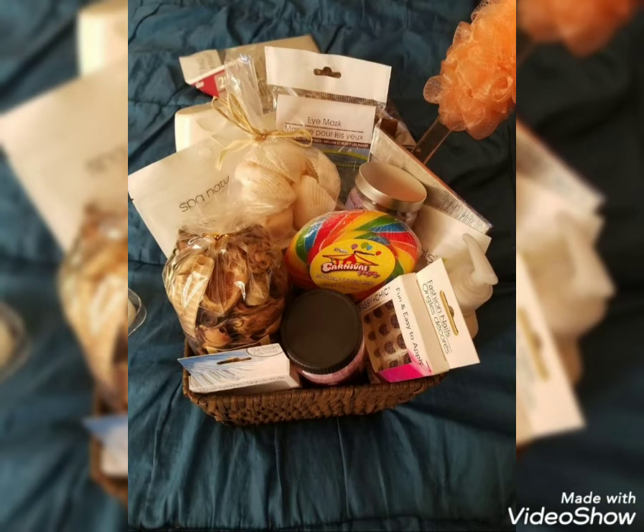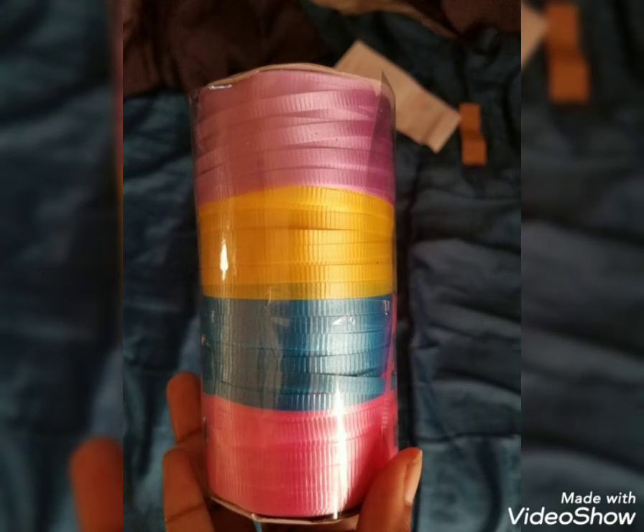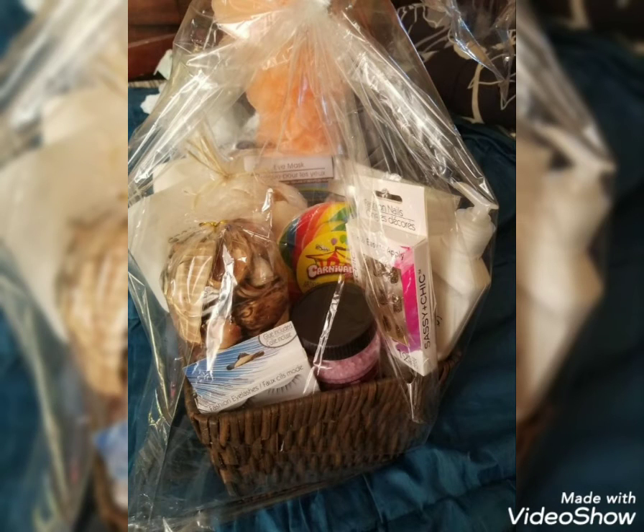I bought a whole bunch of little random items. This was a basket that I did for one of my YouTube fans. I just put everything in there, got the little ribbon so I could tie it when I was done putting everything in the basket, put my little basket wrap, and voila!